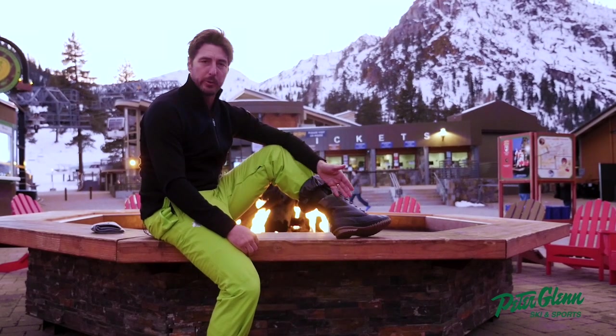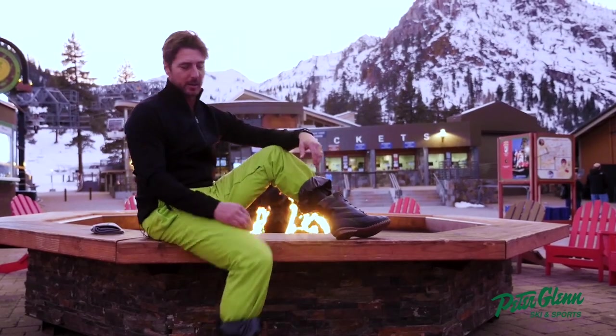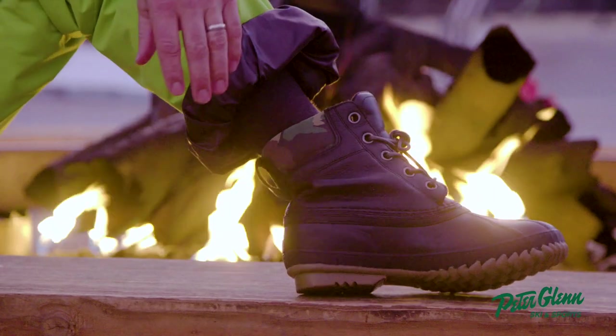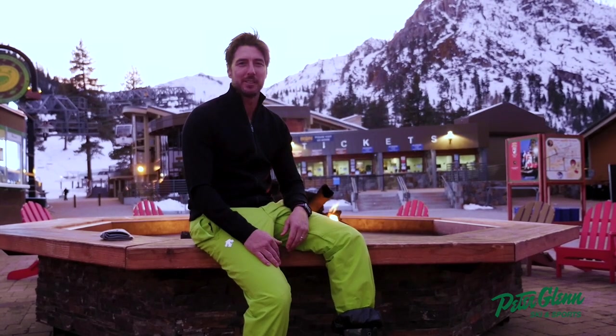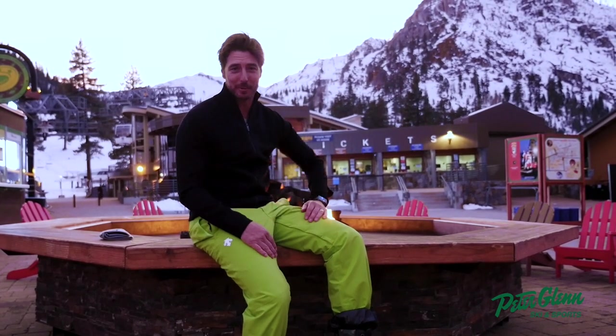They run pretty true to size — I'm a 42 or an eight and a half, and that's exactly what these are. Check it out — that's your new apres boot. You can go online at peterglenn.com, or walk in the store and talk to one of our sales associates. They'll hook you up and get you all dialed in. In the meantime, time for me to head back to the chalet — see ya!